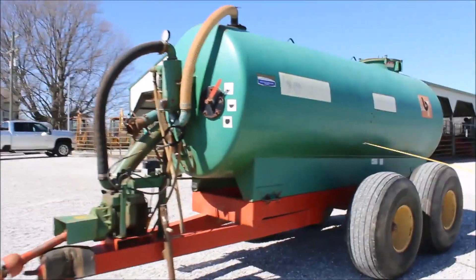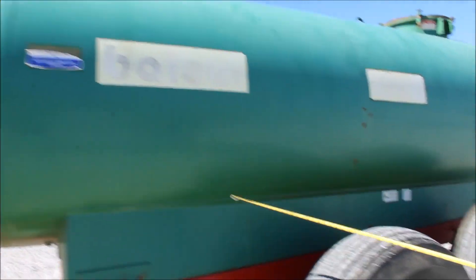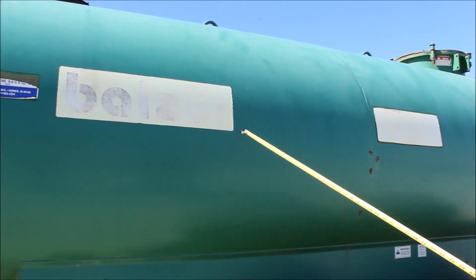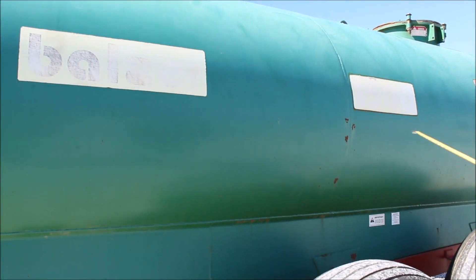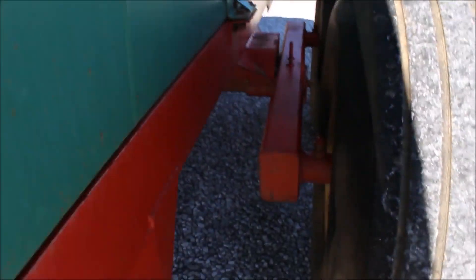Bowser Handler Maxwell liquid spreader. This tank's 12 and a half foot long, about 53 inch diameter. I would guess it's 1,500 to 2,000 gallons — you can figure that out. I can't find a tag on it.